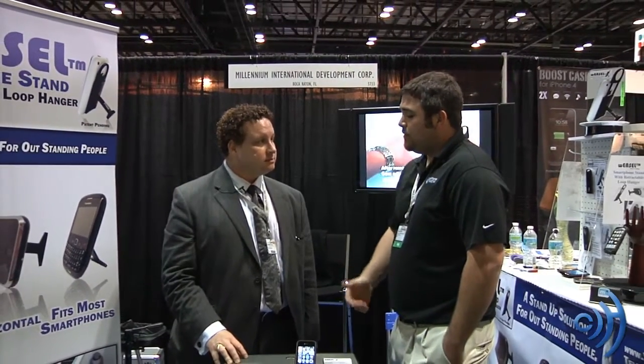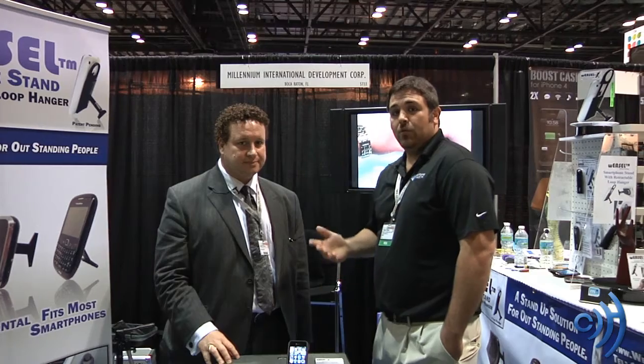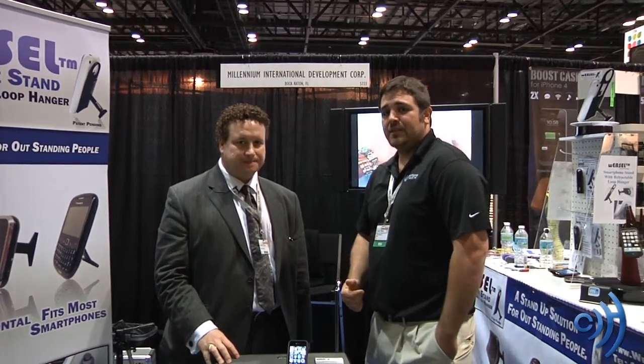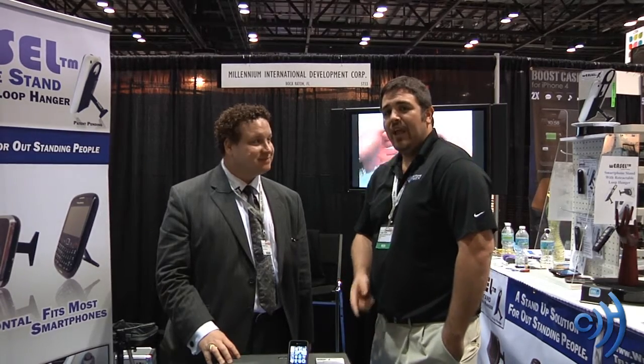It looks like a really great device. We'd love to get a review product of this in stock when they do become available in April. Thank you to Weasel Easel and Robert for taking your time and showing us this. My pleasure. Again, I'm Tom with cellphonetrack.com at CTIA 2011. Thanks for watching, have yourself a great day.